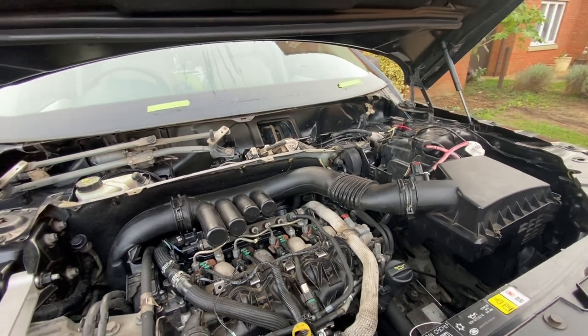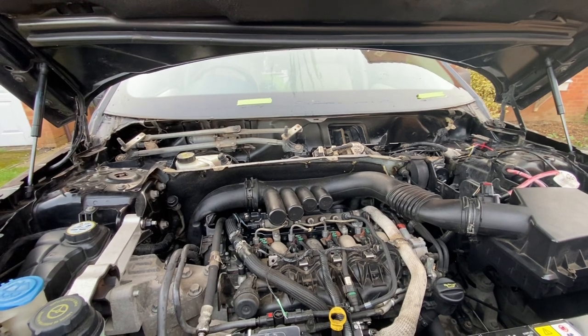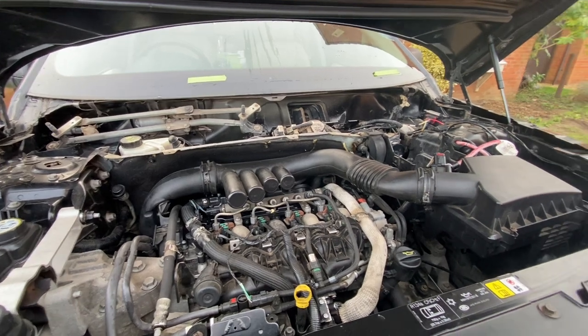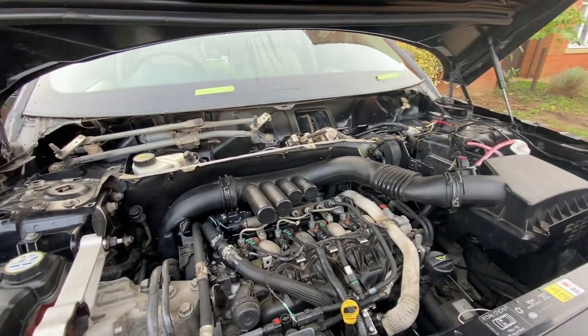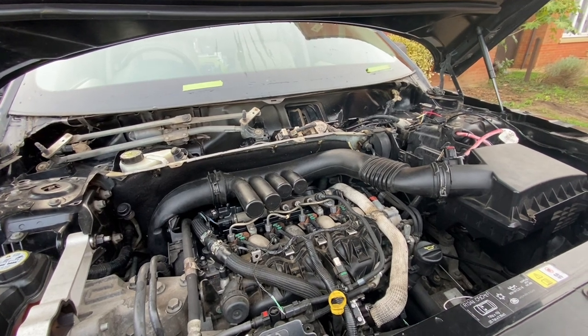I've undone the front bolts to the prop shaft and maneuvered it just far enough back to clear the power transfer unit at the front of the car, rear of the engine. Next I'll take the filter box off, then probably the rear panel behind the engine, and I'll bring you back at that point and we'll talk through the next stages.